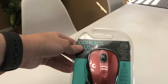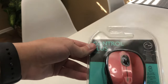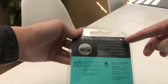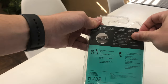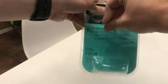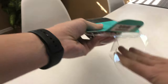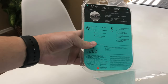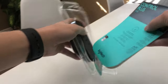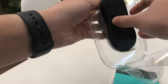So unwrapping this Logitech mouse from its plastic shielding — you can see on the back right here there's a pull tab to make it easy. And it just pulls right off like that, so you don't need scissors. Here's the manuals, and then the mouse is right here.